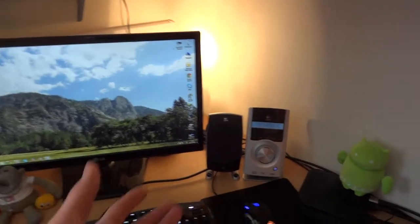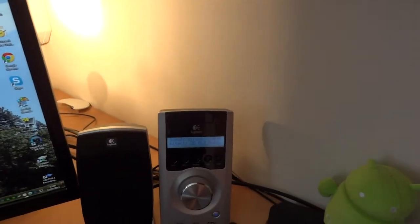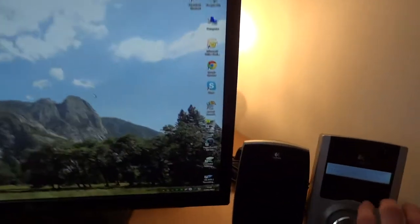Now this might seem kind of weird, but first of all I wanted to make you hear my sound system when it's on but with nothing playing, and I want you to hear the difference when I'm folding. So when I fold there's this weird little high-pitched noise, and I just thought to share this. So this is my sound system.